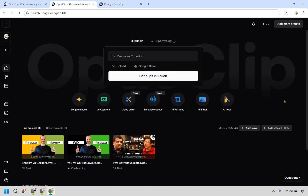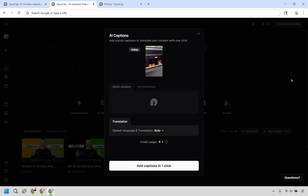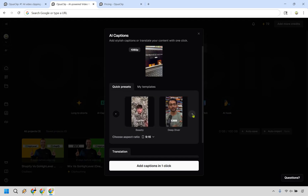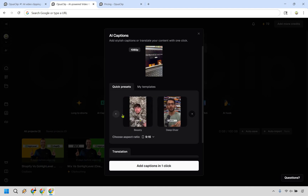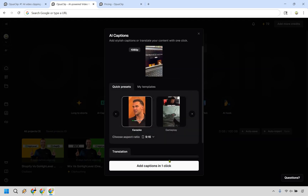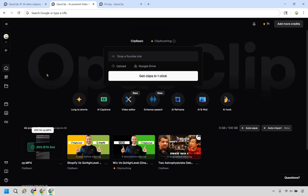If AI captions is a main feature you want to utilize, you can click on 'AI Captions' and simply upload a video. I uploaded a short one very quickly. You can change the caption style depending on your content — there's gameplay, karaoke, Beastie, Deep Diver, and more. There's also templates and translation available, costing one credit. Then click 'Add Captions in One Click.' The ETA shown was five minutes, but I'll cut and come back when it's done.